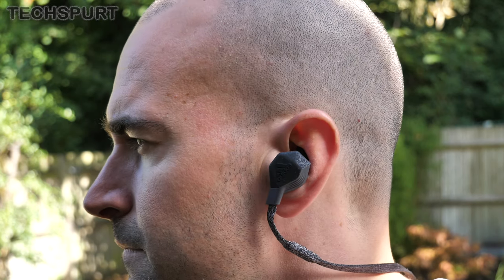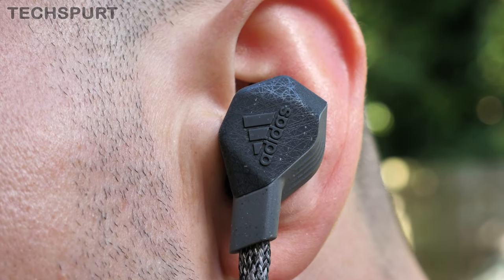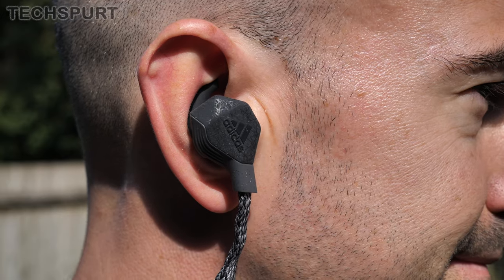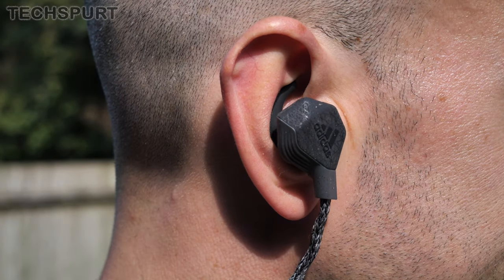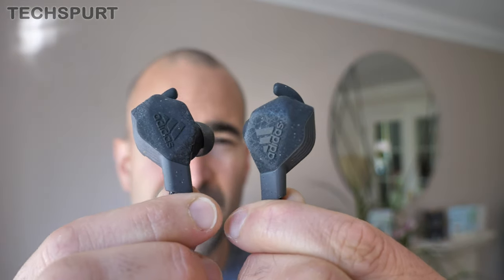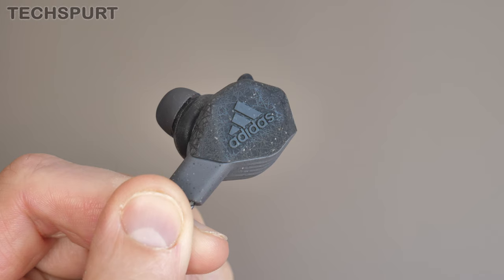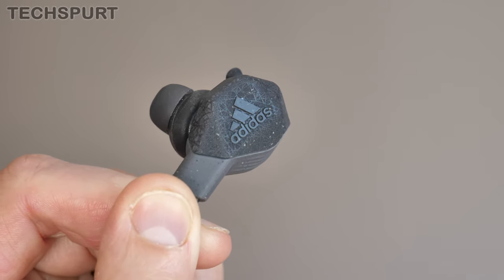Speaking of sweating, these Adidas phones are IPX4 rated — water and sweat resistant — so absolutely fine if you're a bit of a sweaty Betty. That sweat won't infiltrate the earphones and bugger up the sound quality. Unfortunately, the Adidas buds do pick up crud rather easily — little bits of debris lodged in all those cracks — so you'll want to give them the occasional wipe with a baby wipe.